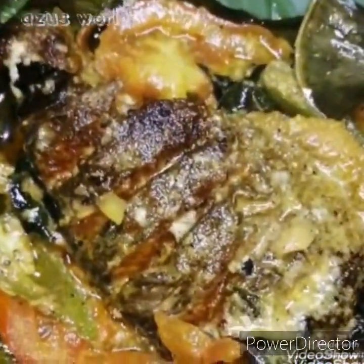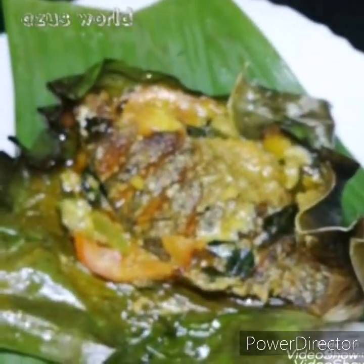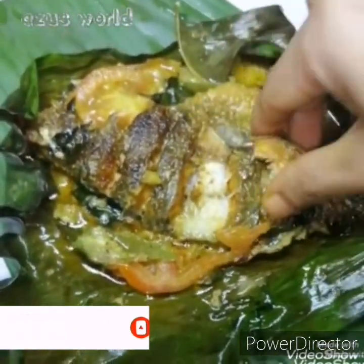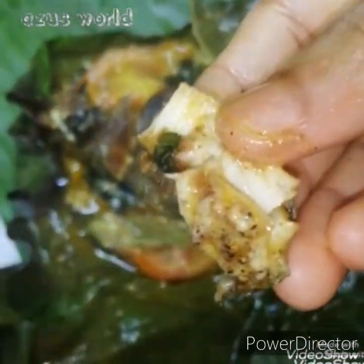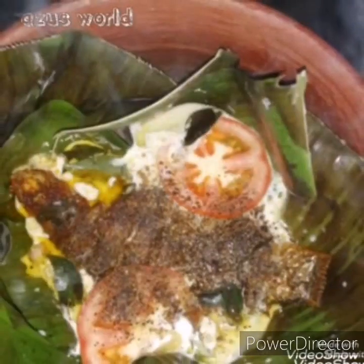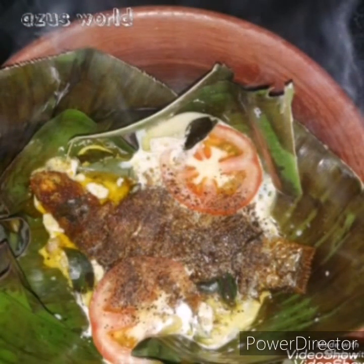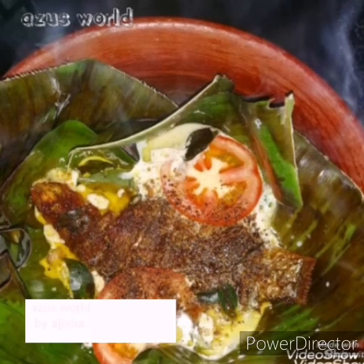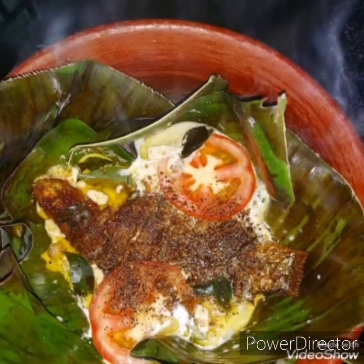It is very tasty and creamy — the fish recipe is ready to cook. You can eat fish as well; it is very tasty. You can taste the Thangapal. That's awesome! If you want to like, share, and comment, please do subscribe to the channel. Thank you so much for watching.